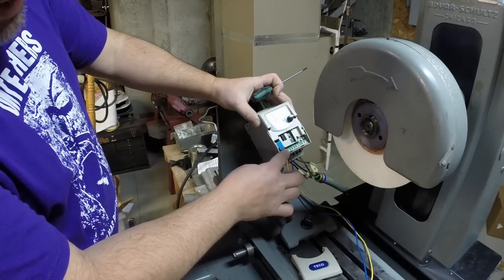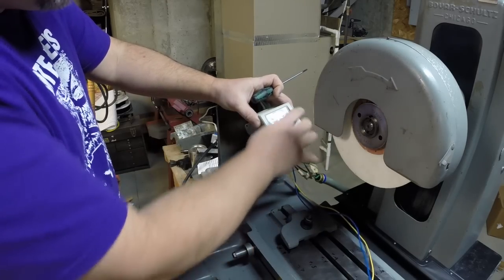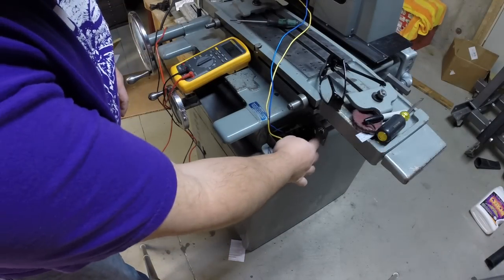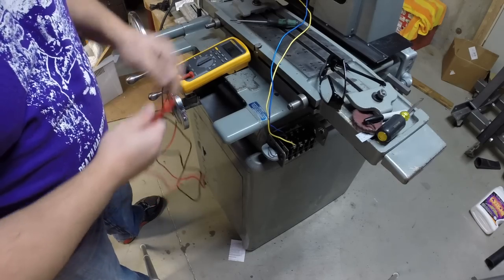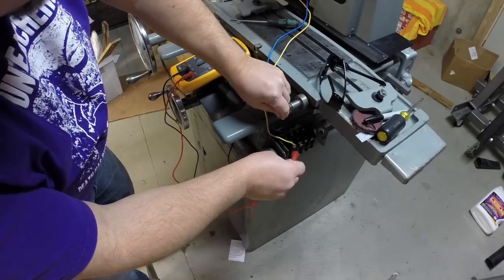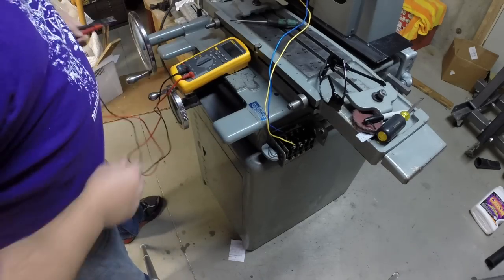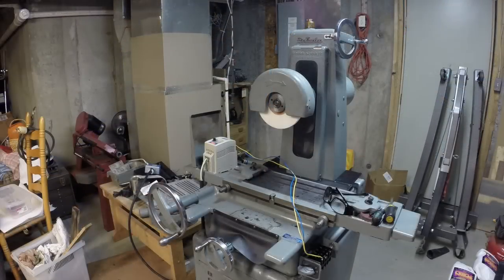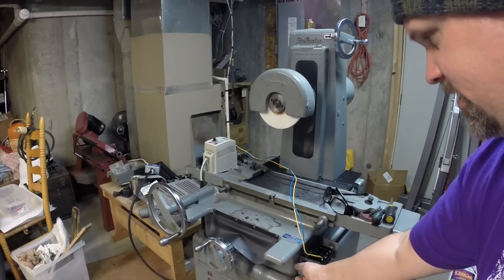I got the correct terminals selected and wired to the drum switch — the existing drum switch. Here's our drum switch — it's really nothing more than finding two poles that are open and closed. I set up my multimeter and toned it out. I found the two terminals — in this case it's terminal two and terminal four — wired that to the VFD, and now we're good to go.